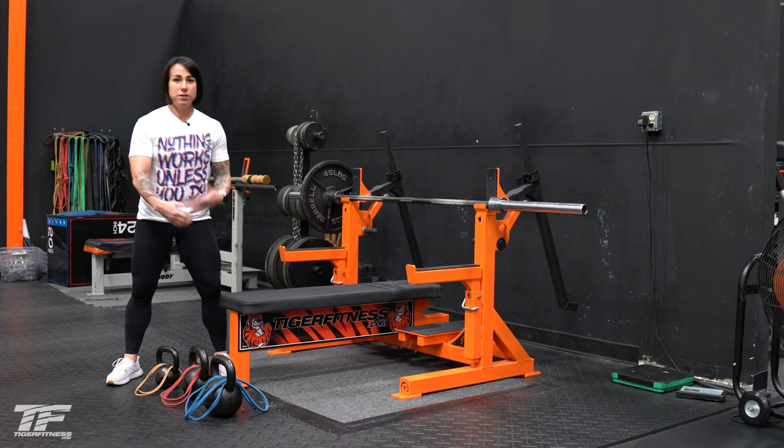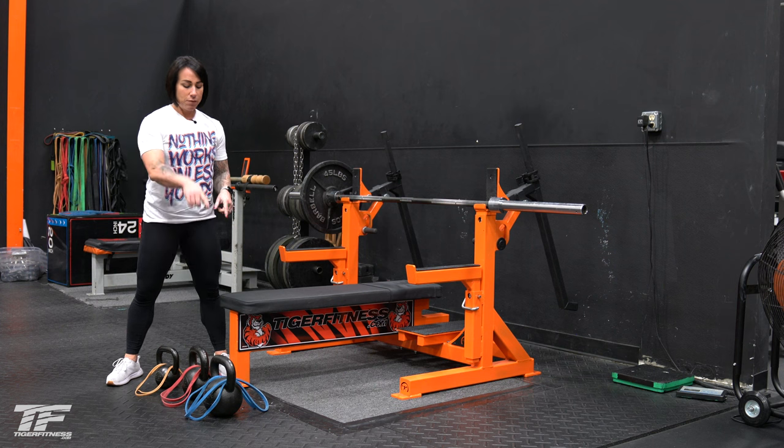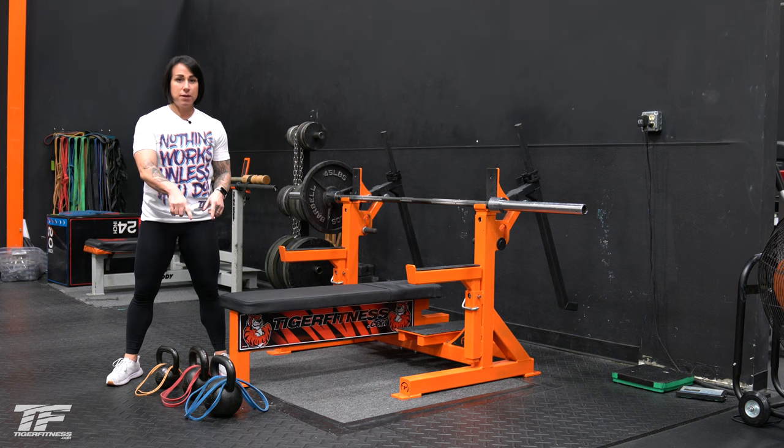With the next size kettlebell, which in this case is a 35-pound kettlebell, we've got a mini band. And then with a 44-pound kettlebell, I've got a monster mini band.